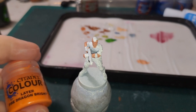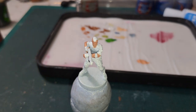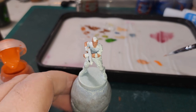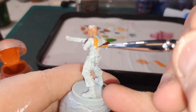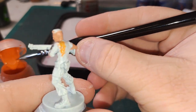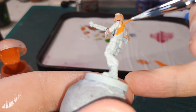Next we are going to go in with his t-shirt, and for that we are going to use Fire Dragon Bright. This seems too bright to start off with — don't worry, we will be using shades to darken it down considerably. Probably need two coats going over the white here. I'll get this done and we will be back.